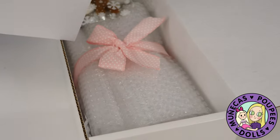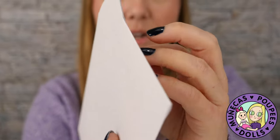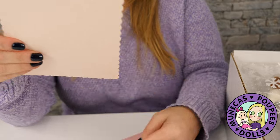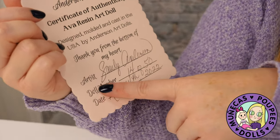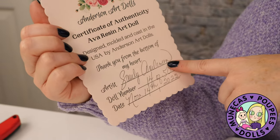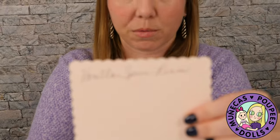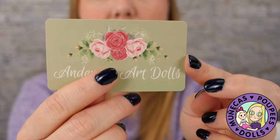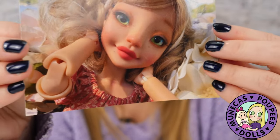We're going to open the box like this — the flap comes out and we have what looks like a certificate of authenticity. It says 'handmade with love especially for you.' This is the certificate of authenticity for Ava, a resin art doll designed, molded, and cast in the USA by Anderson Art Dolls and the artist Sandy Anderson. This is number 14 of 50, dated November 14th, in the vanilla spice resin. She also has a cocoa resin. The card matches the box — very nice.